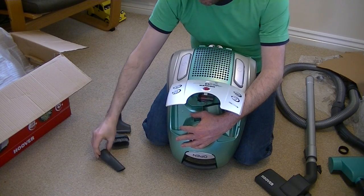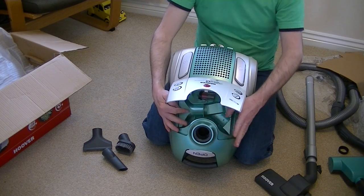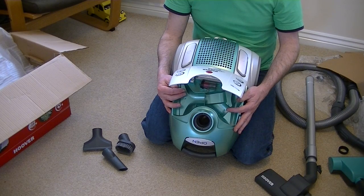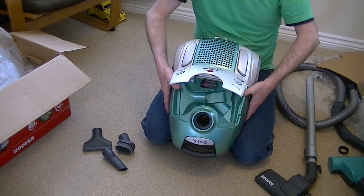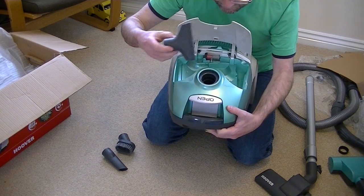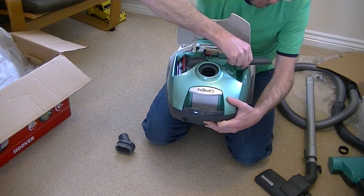So there are the three onboard tools. It is nice to have them inside the machine — I'm not a fan of those clips that store the tools on the hose or on the handle; it makes the machine ugly in my view. I just prefer them inside.